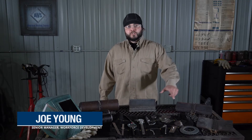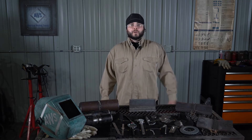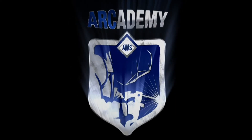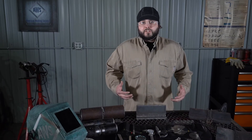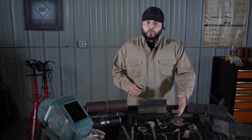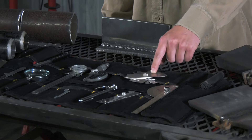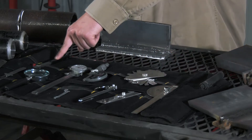Hi, I'm Joe from AWS and today we're going to talk about common visual inspection tools used in the welding industry. The visual inspection of welds requires a lot of tools. In my work, I use the VWAC gauge, the fillet weld gauge, and the high-low gauge the most.